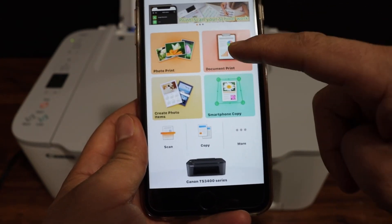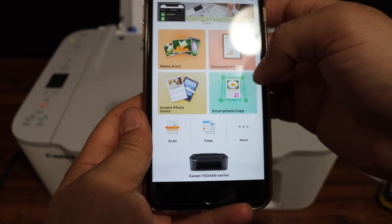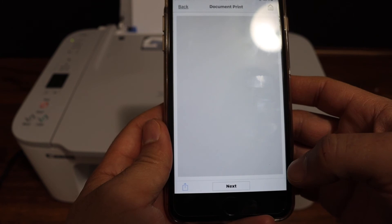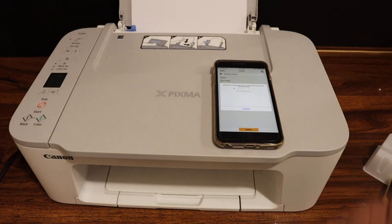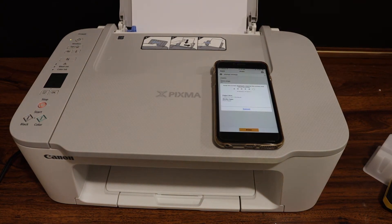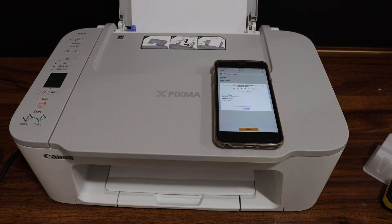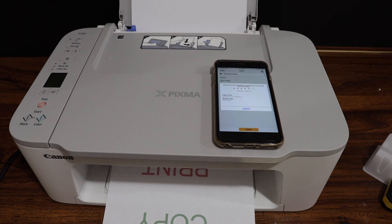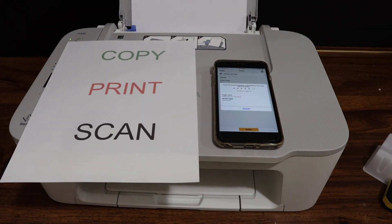Here you can see the main screen where you can print, scan, and copy whatever you want. For example, if you want to do printing, click on the print document button, select any document you want, click next, then click the print icon and click OK. It will start printing — this will be a confirmation that our printer is connected. Here we can see it has printed the sheet.